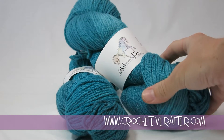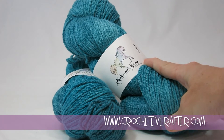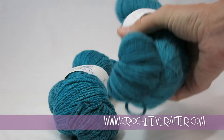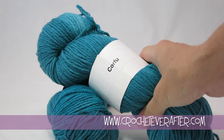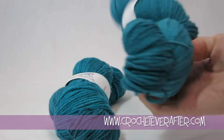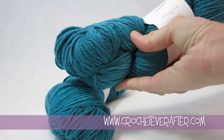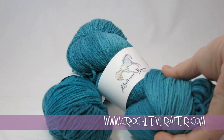Hey everyone, it's Deja from Crocheteverafter.com. Today I'm going to do a review on these Shalimar yarns. This is the Haven line and the color is Corfu, so if you like the color, that's what you're going to be looking for. This is a wool and silk blend — 63% merino, 37% tussah silk — and it's got 247 yards, so it's quite a good size hank.